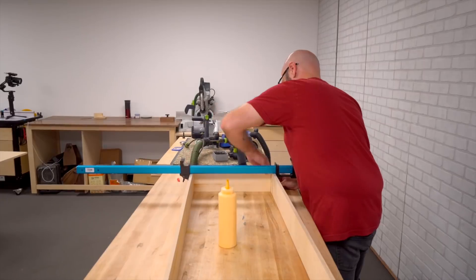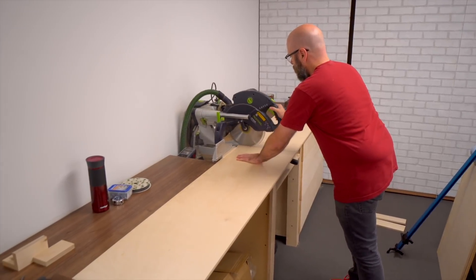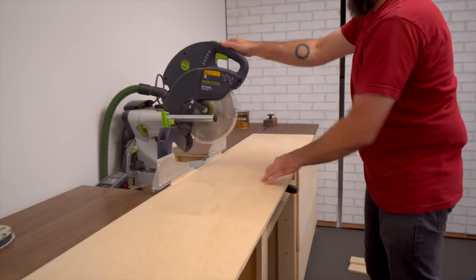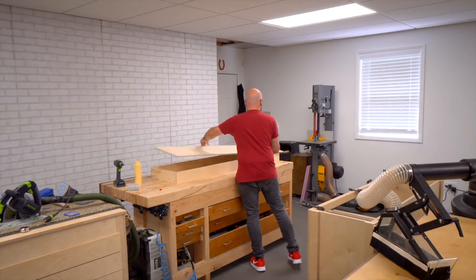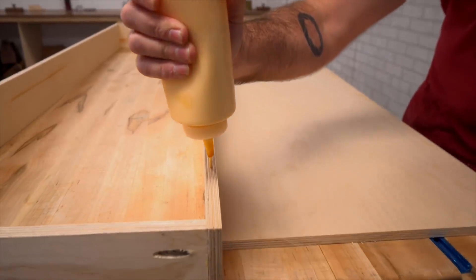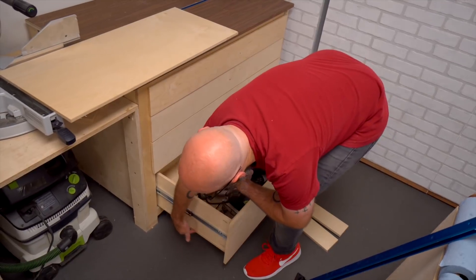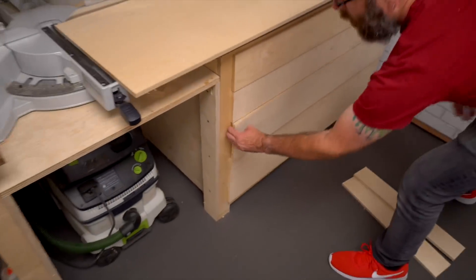This one I am going to glue and clamp to hold everything in place. For a long time I didn't think gluing the bottom would be strong enough for a drawer, but I've been using it and all my drawers are just glued to the bottom. There's a lot of weight in this drawer and it's held up fine for all these months — it's how all my shop furniture is done and it's plenty strong.